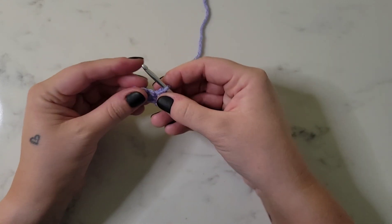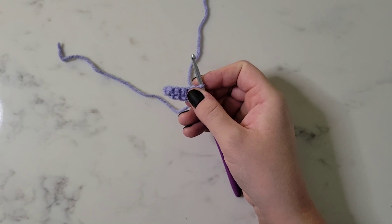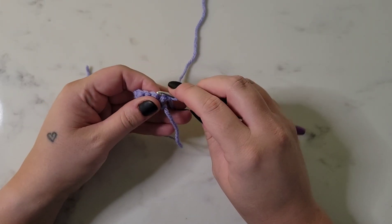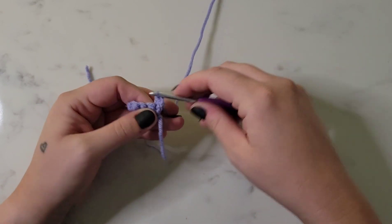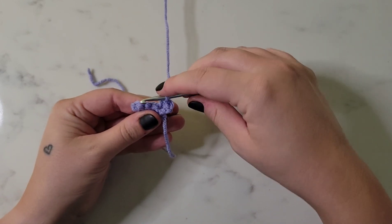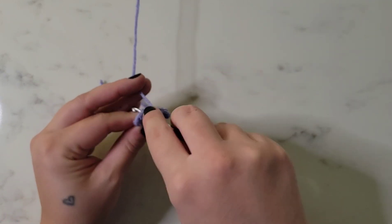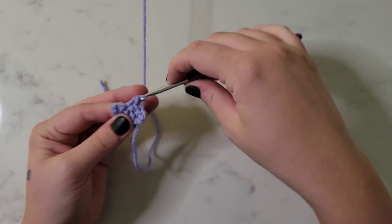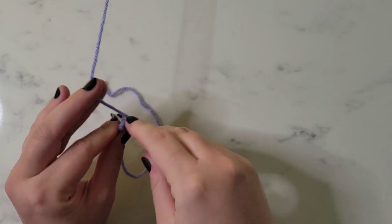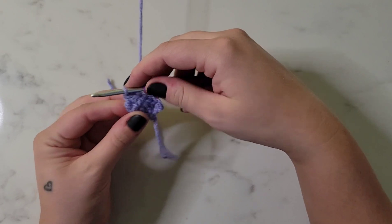Row two, we're going to increase in the first and the last stitch. So we're going to place two single crochet in that first stitch - that's our increase. Then we're going to single crochet in the next two stitches, and then increase again at the end by placing two more single crochet. That makes six stitches for row two.